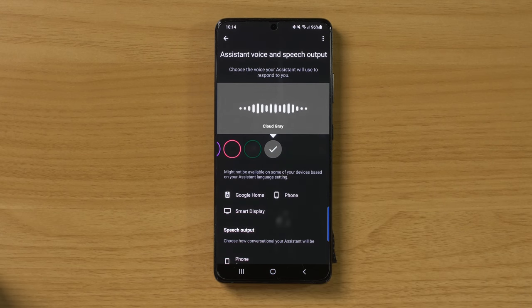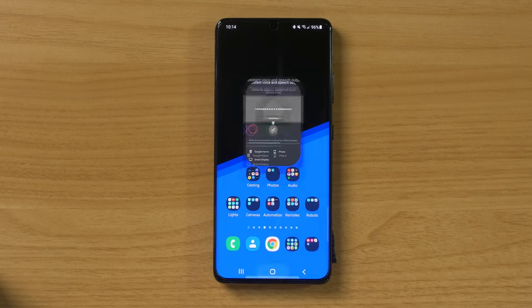Hey, this is one of the options you can choose if you want. Now that we have our voice selected, we can just select home and now we can try it out on our Google Assistant speaker that's linked to our account.